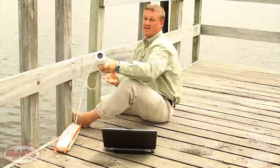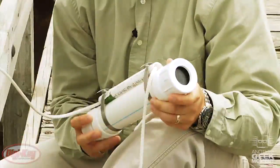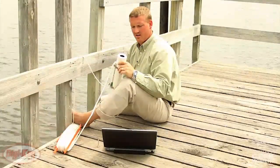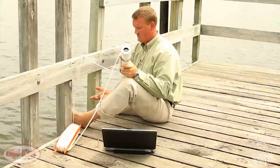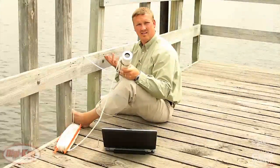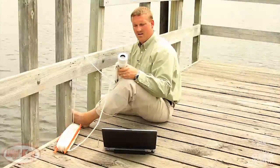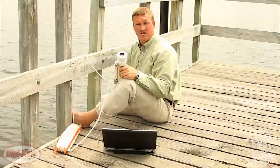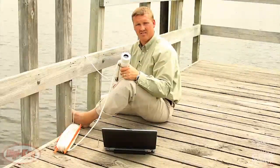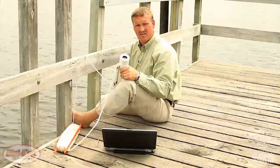Today we've gone beyond the typical application. We've taken the sensor and embedded it in this tube in a circuit with a pressure sensor. What we're doing is looking at ambient light with regards to depth and sediment in water, as well as refraction of light at the water's surface and as you descend.